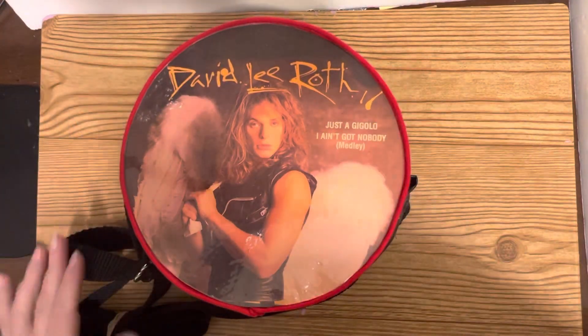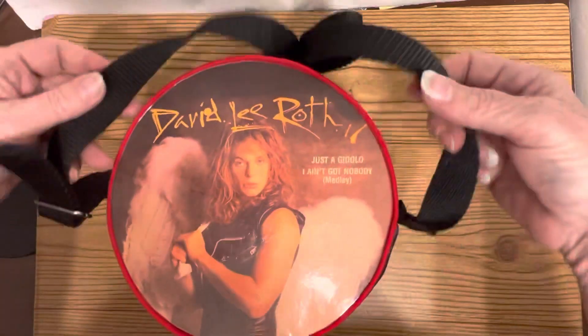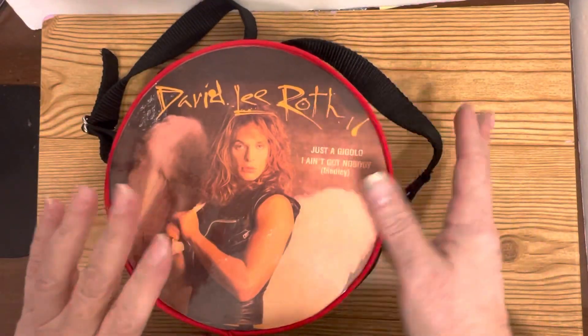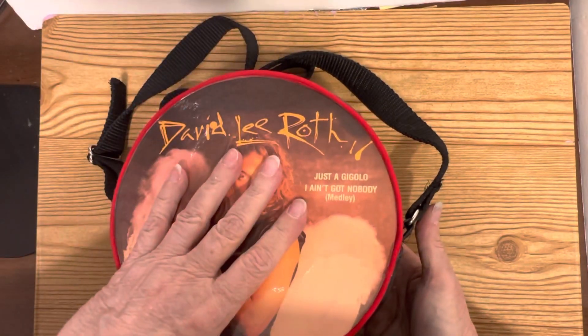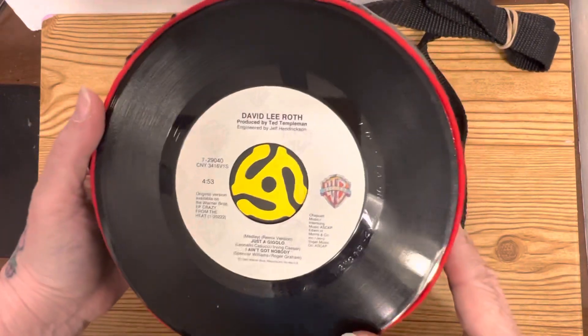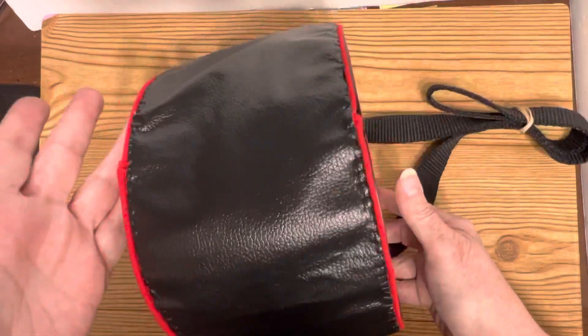Hi everybody, I just finished a purse today. This one is a little David Lee Roth 'Just a Gigolo.' It has an original cover on it and it is put in plastic. And then the original label on the back, and it has some beautiful trim — black leather.